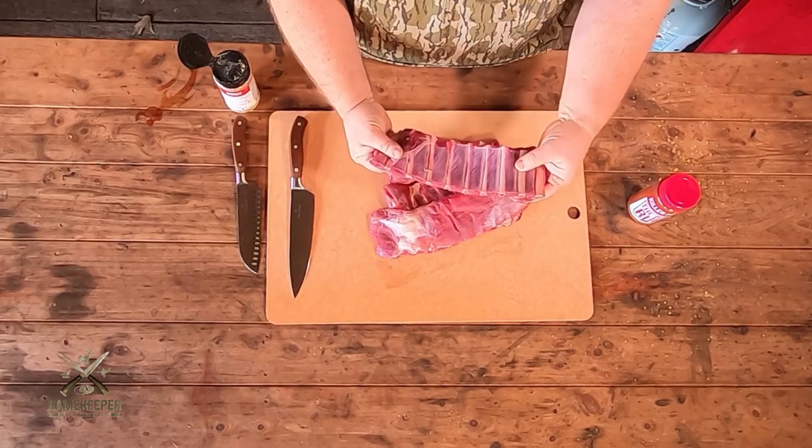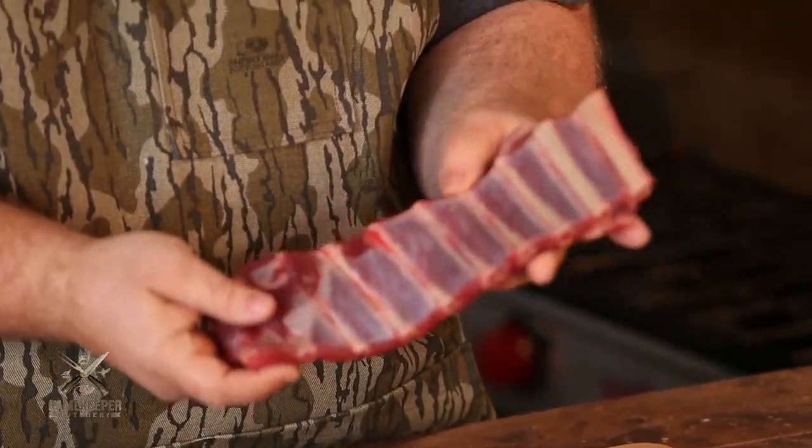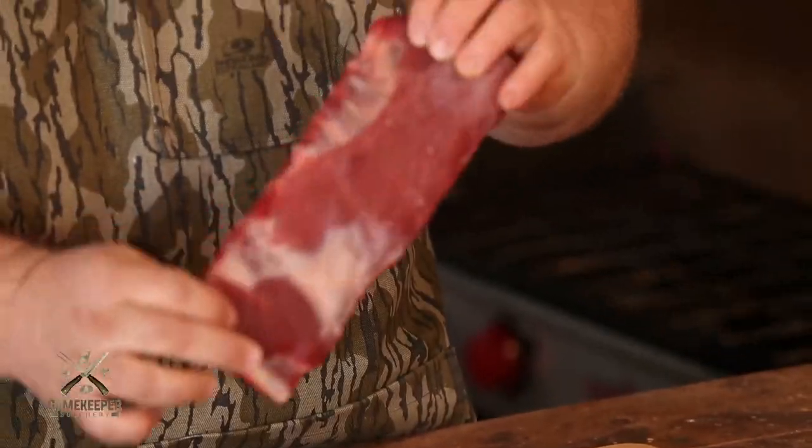So I've got four racks of these wild boar ribs today. These are actually the spare rib off a wild boar. They're a little thin — it's different than your traditional supermarket pork, but they've got some fantastic flavor.